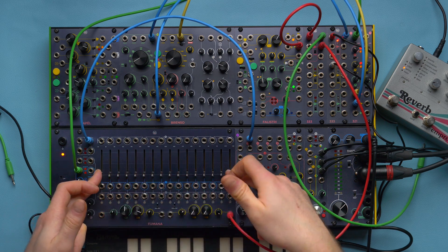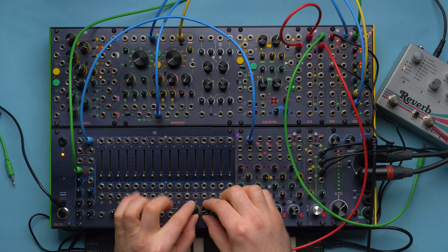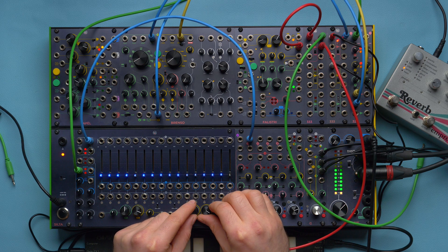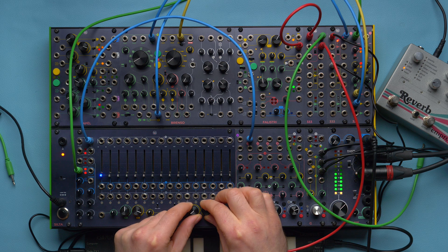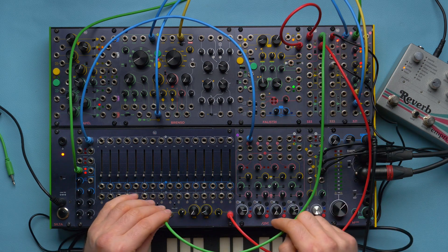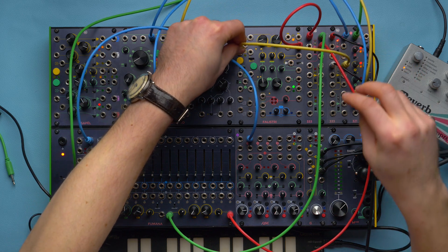So if I want to open all the frequencies, I need to work both on the width and the center. I should start somewhere around here and then simultaneously move the central frequency as I close the filter. This is why you need to duplicate the envelope so that it can control both parameters, and of course I need to trigger it with my gate.